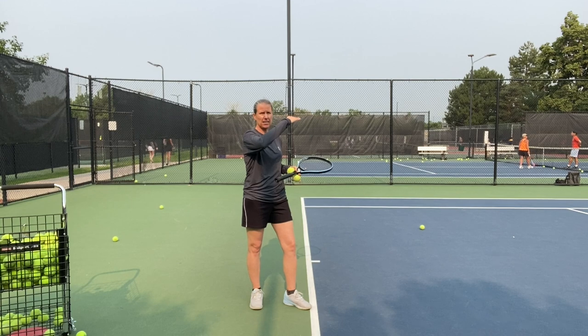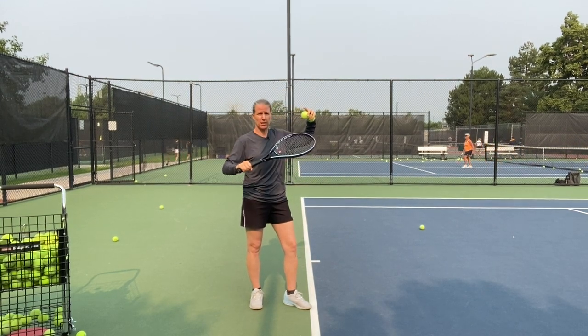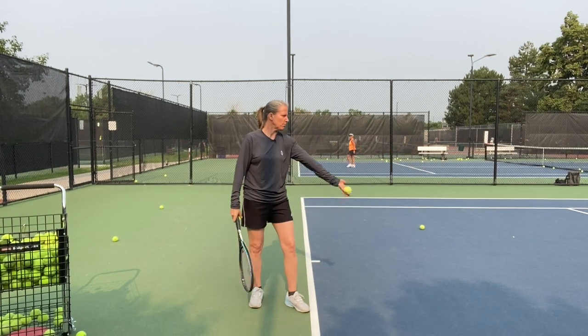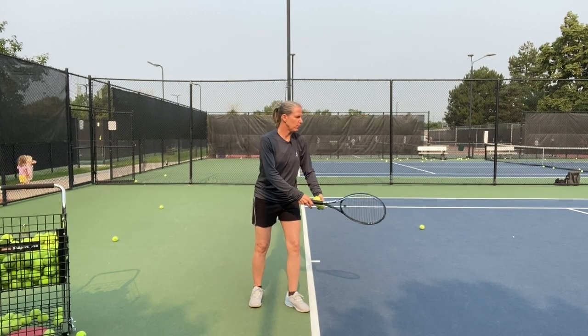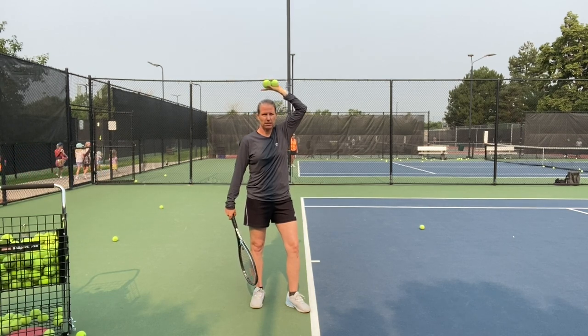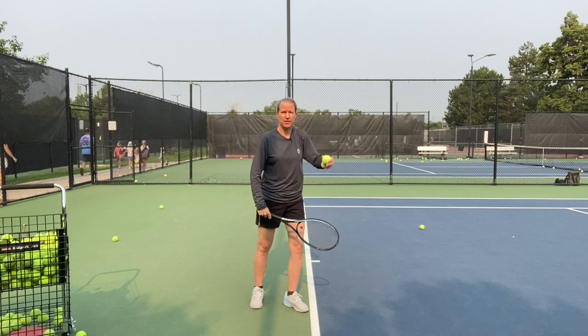The second thing you want to do is make sure that you release the ball about eye level to a little higher than the top of your head — within that window. If you're releasing the ball too low, your palm is facing forward and you might release it and throw it in front. If you release it too late, you might throw it behind you. So again, release the ball between eye level and the top of the head.